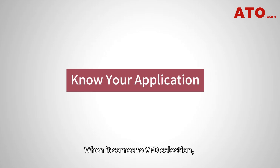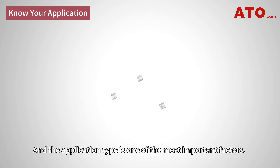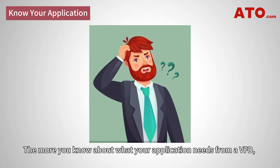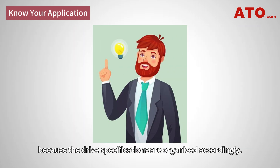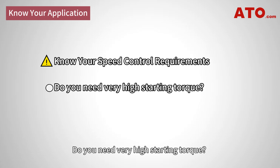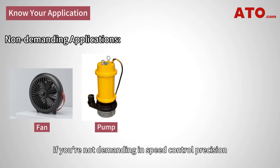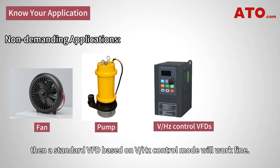When it comes to VFD selection, there are a few more things to take into account besides the electrical specifications, and the application type is one of the most important factors. The more you know about what your application needs from a VFD, the easier it will be to pick the right one. Knowing how precise you need speed regulation is critical. Do you need very high starting torque? Do you need to frequently run heavy-duty loads? If you are not demanding in speed control precision and want to use a single inverter to drive several motors at the same time, then a standard VFD based on volt-per-hertz control mode will work fine.